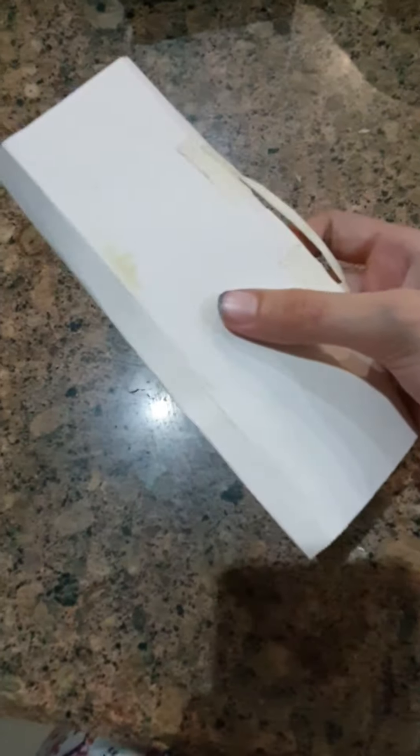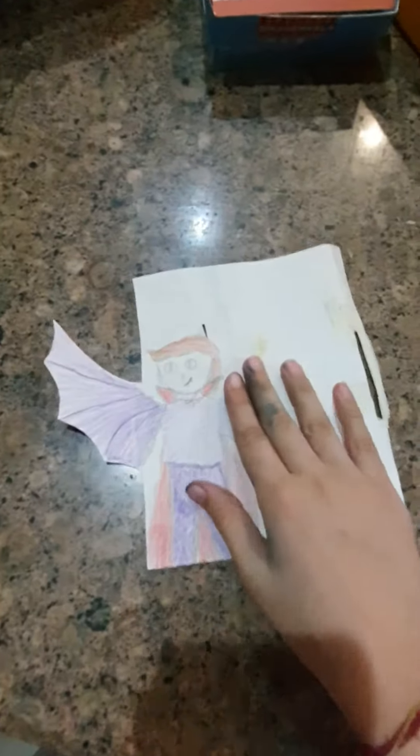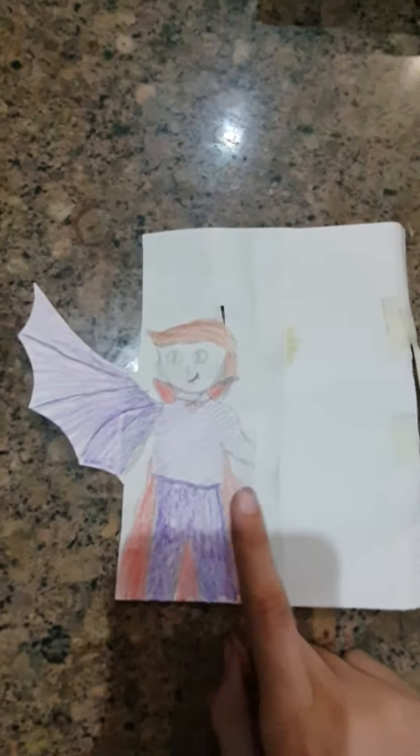First we will fold it from here, and next we will fold it from a little further so that we have two creases over here. So this is our main cover.